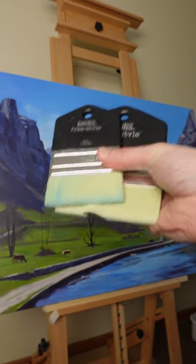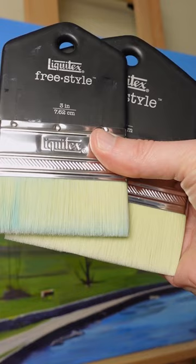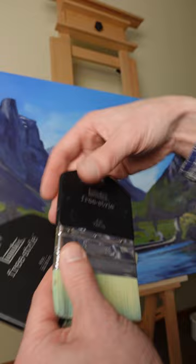Large paintings require large brushes. These are the Liquitex freestyle paddle brushes — I got the four inch and the three inch. The advantage of these is that they're very ergonomic because you can grab them like this, and that allows you to push the gesso or the paint into the canvas.